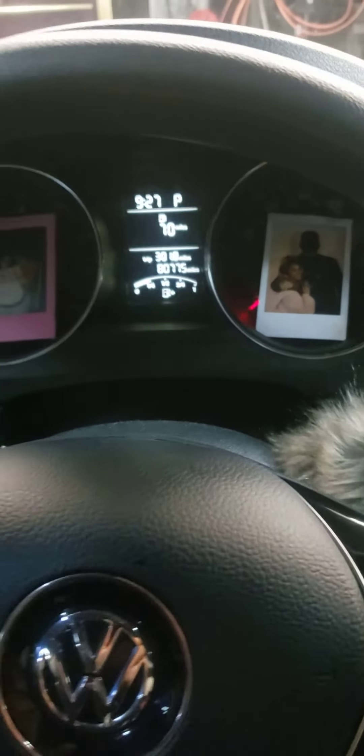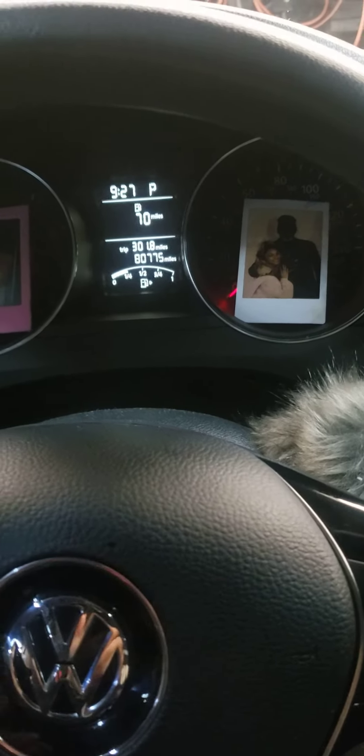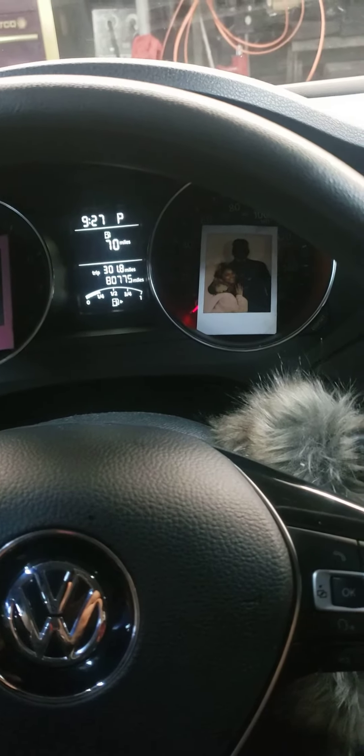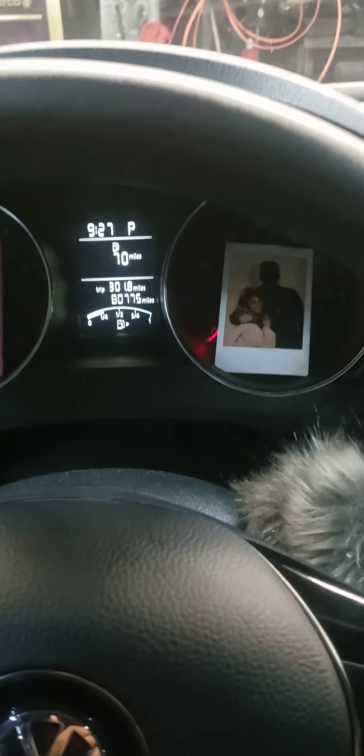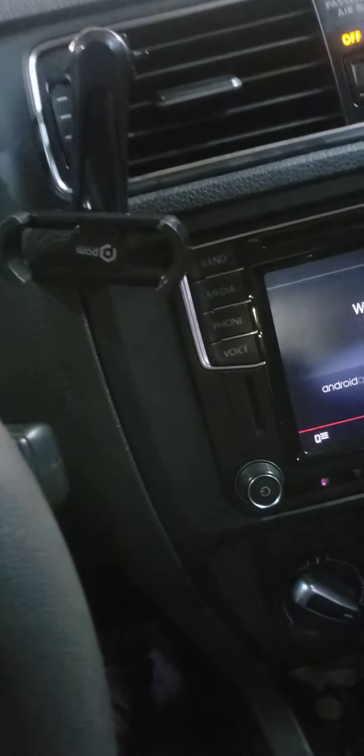All right, real quick. I got a 2017 Volkswagen Jetta, trying to reset the oil light. I'm gonna figure it out and make a quick video for you.